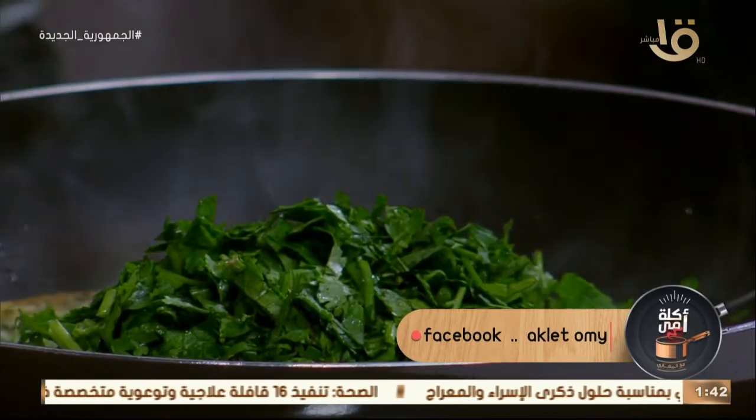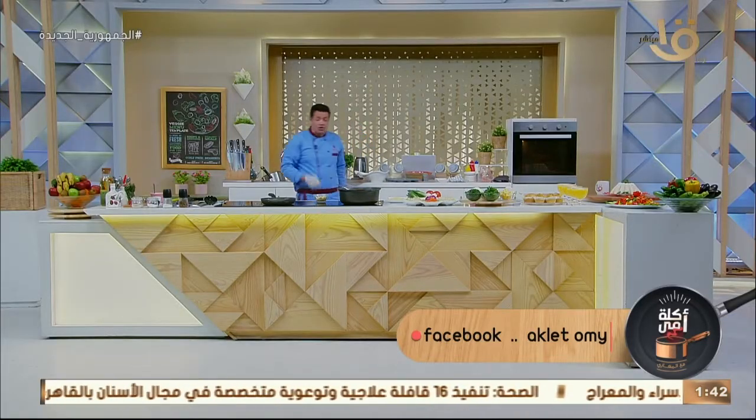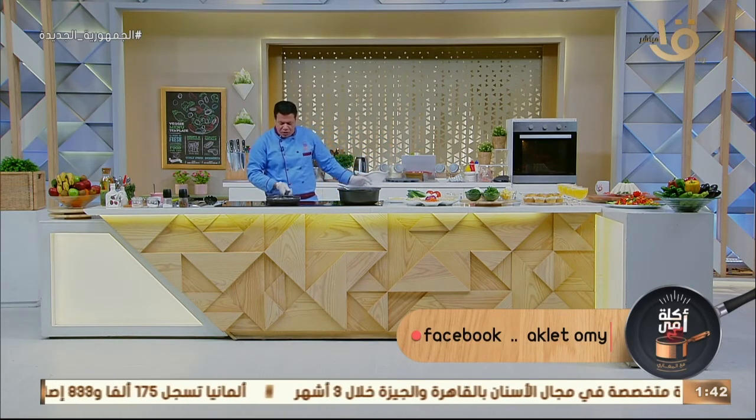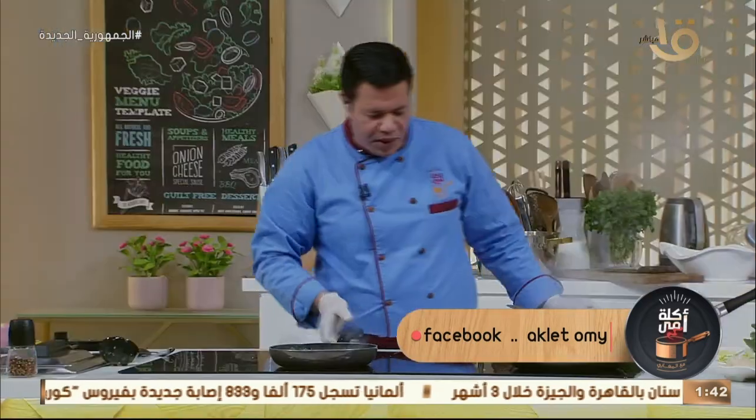في سؤال على السوشيال ميديا دلوقتي: ينفع نستخدم الكزبرة الخضرة بدل السلق للوقاس؟ ينفع — السلق للوقاس بيحب الخضرة. إيه الجمال والحلاوة!